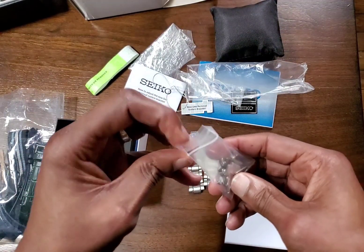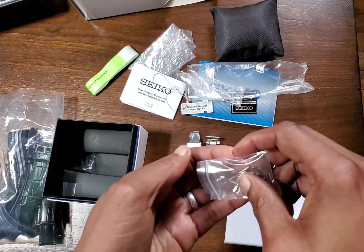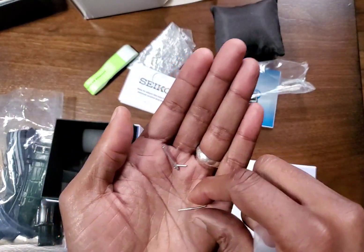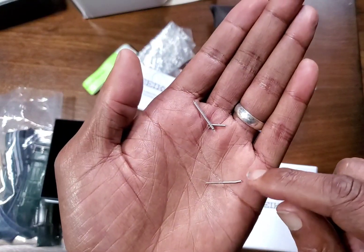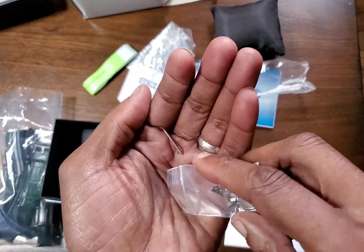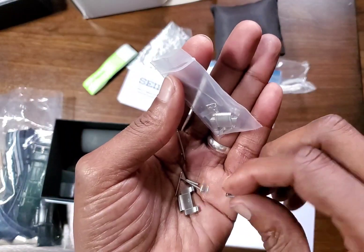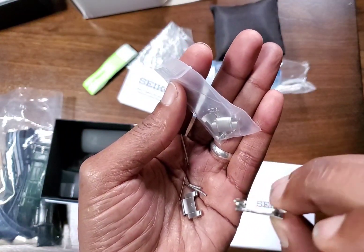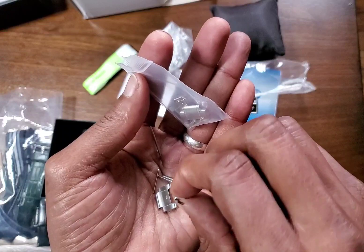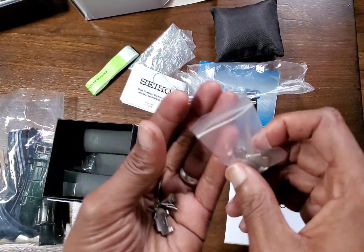Inside here I have miscellaneous pins and the end links. That's one of the collars that it comes with, and one of the spring collars and the pin that it comes with to adjust. And then here you have the end link — it's really thin. But on the wrist, you won't notice any of that. Okay, so on to the straps.